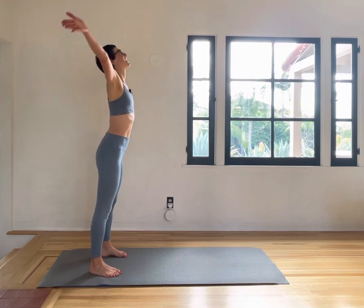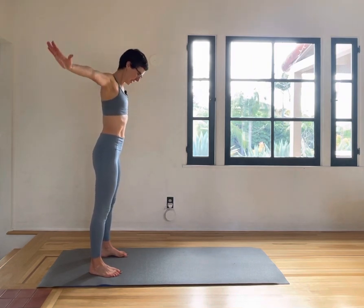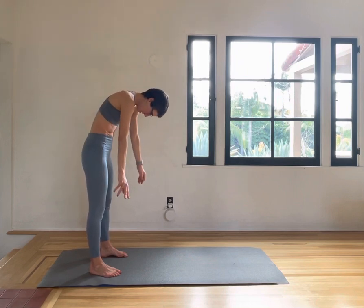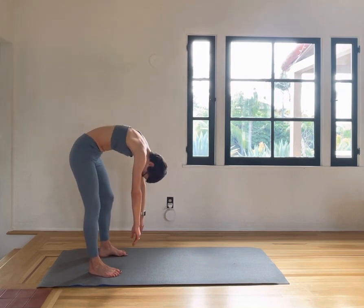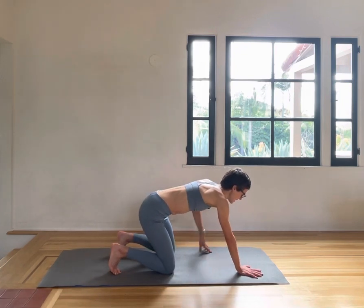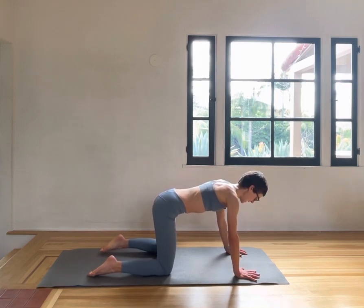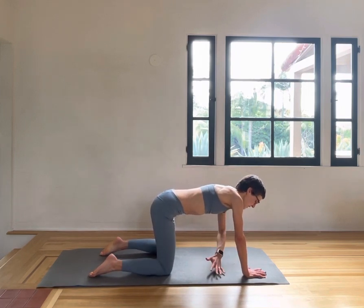Take the arms up — inhale and exhale, slowly down, rolling down your spine. Go into all fours, straightening your feet. Now go into a twisted stretch — reach the left arm underneath the right and twist.